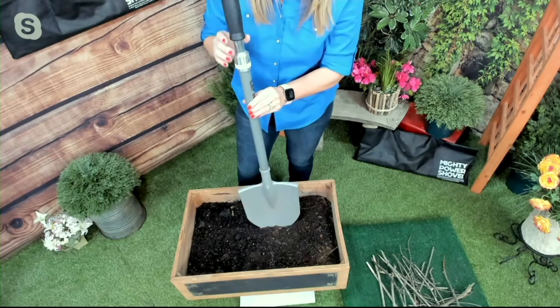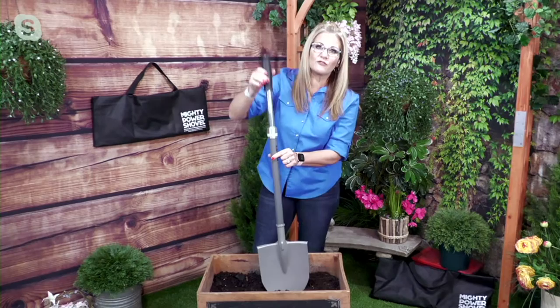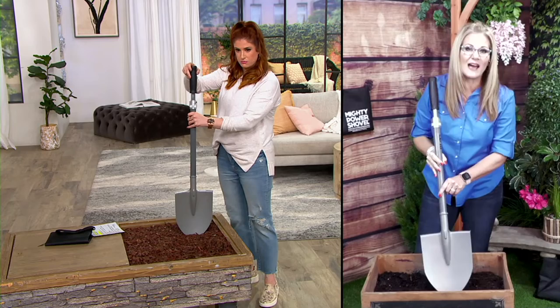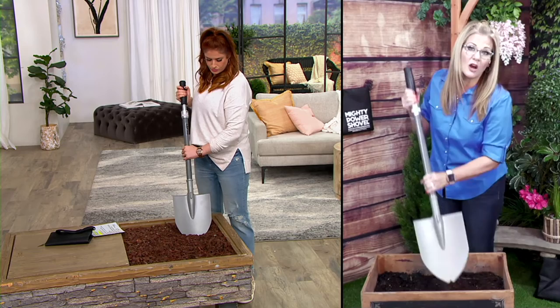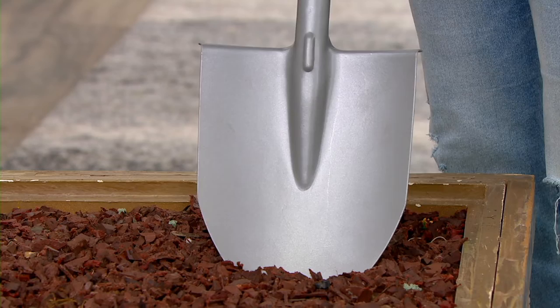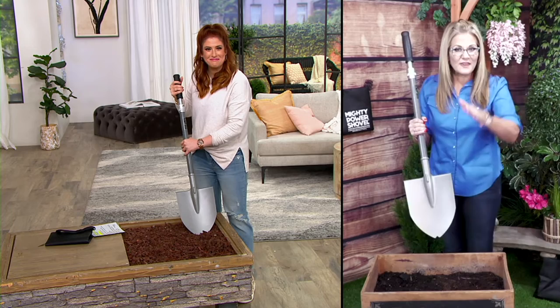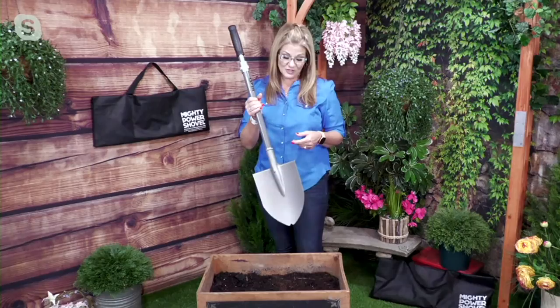I can't stress enough how amazing this is — it takes what we already know and changes it up to make it a little bit easier. It has some weight to it, and it's intended to have some weight. With the upper part unlocked and just let go, it automatically digs down into the dirt for you — you can see it just going straight down all by itself. It's a strong shovel, and also great for making straight edges if you love those fine clean lines around your sidewalk where the grass is intruding.